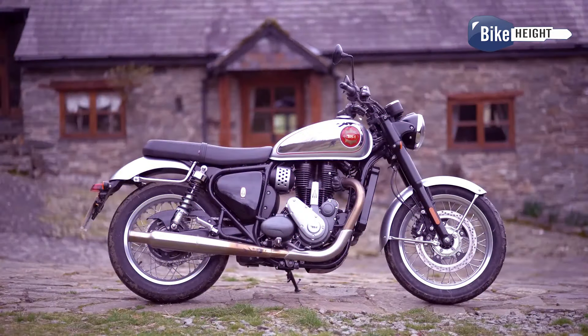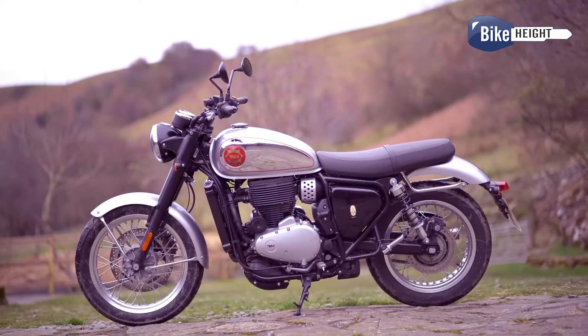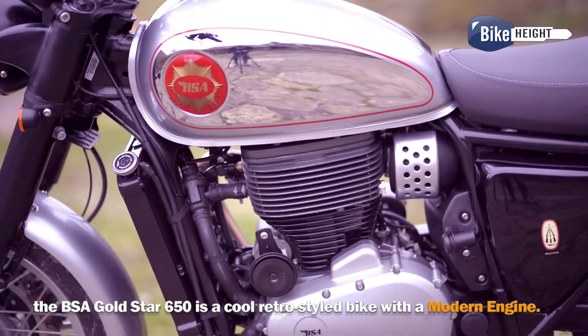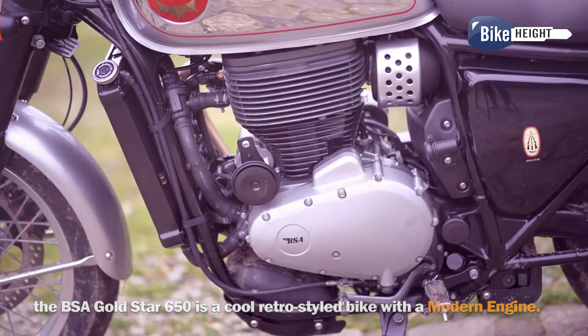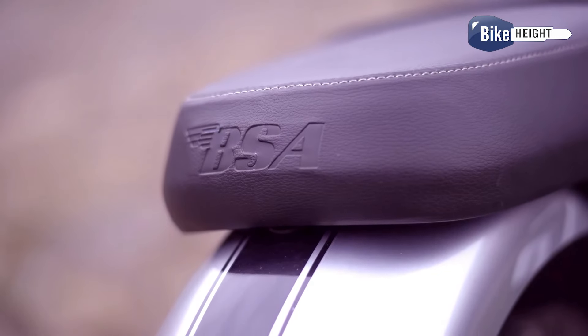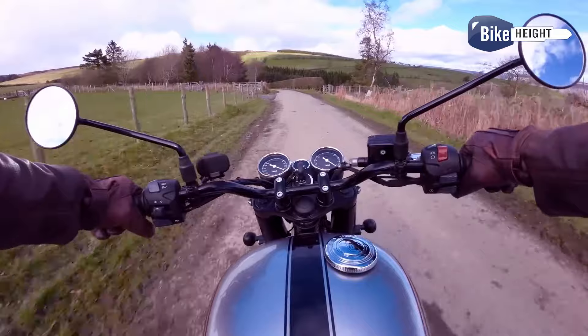So who's this bike competing with? Well, the obvious rival is the Royal Enfield Interceptor, but it's a bit pricier. You could also look at the Kawasaki Z650 RS, but that's a lot more expensive. Overall, the BSA Gold Star 650 is a cool retro-style bike with a modern engine. If you're into that classic look and feel but want something a bit different from the usual suspects, this could be worth checking out.